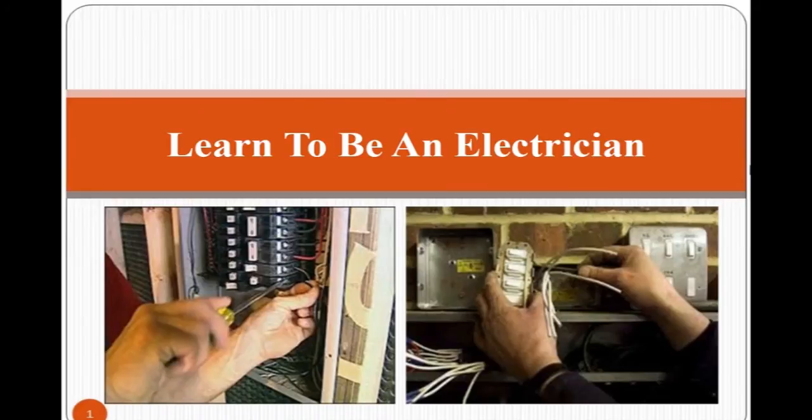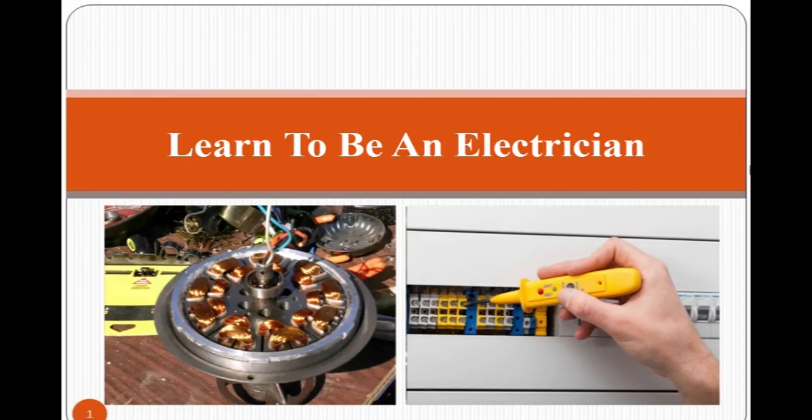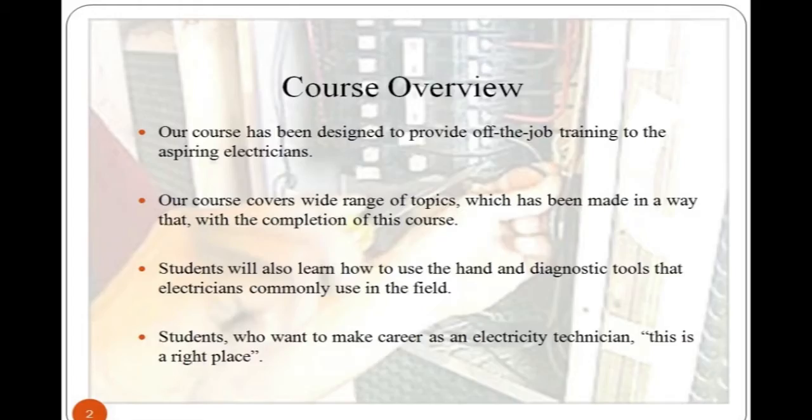This course provides students a learning experience of how to become an electrician, covering electricity, circuits, tool and equipment requirements, electrical hazards, and basic first aid at the workplace. Students will also receive instruction on on-field and shop safety.